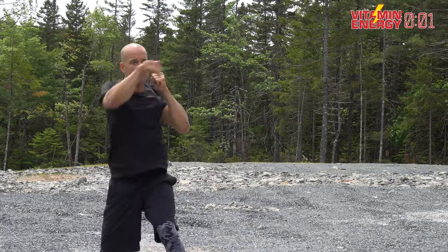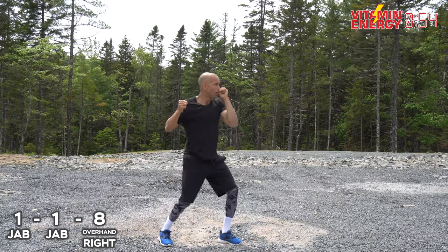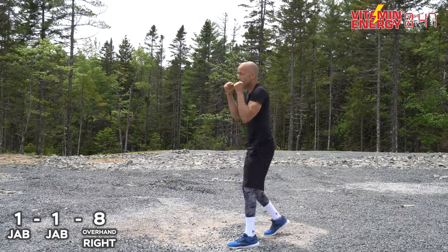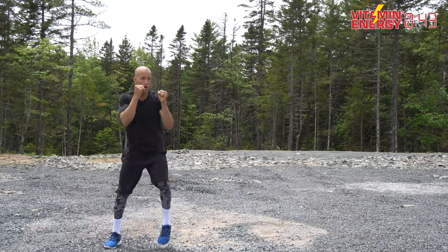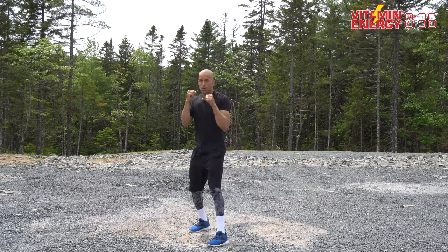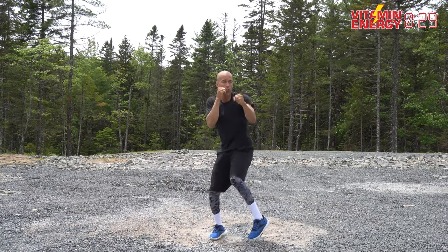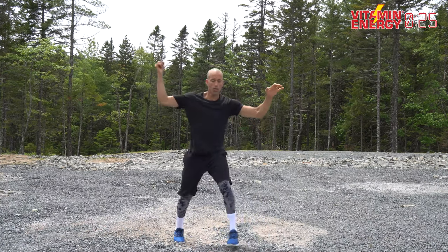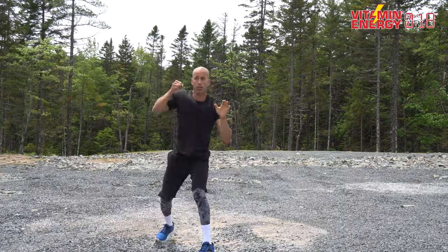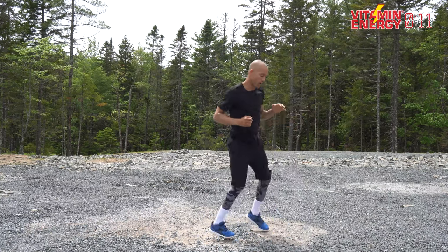Next combination is a double jab, overhand right — one, one, eight. Fully extend the double jab, come over the top with the overhand right. Jab, jab, overhand right. That's what's incredible about shadow boxing — you can do it anywhere, it doesn't matter who's around. Get out in nature, throw your hands, run to an amazing place, and you will feel empowered and incredible. 15 seconds — one, one, eight, movement, advance on the double jab, build overhand right, then pivot.